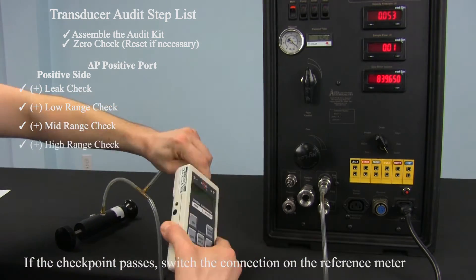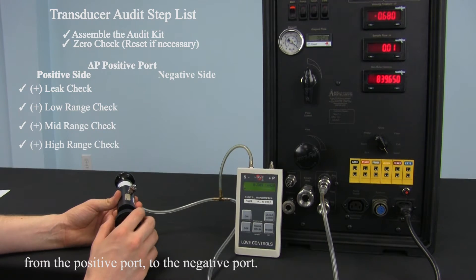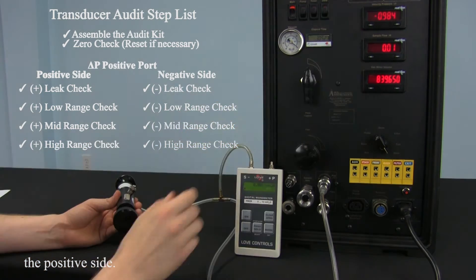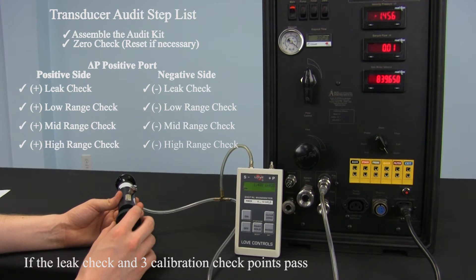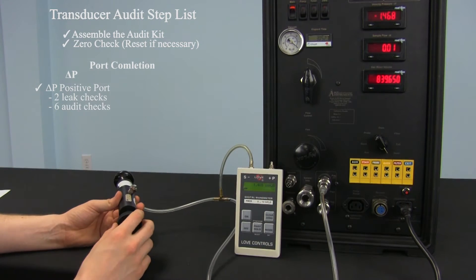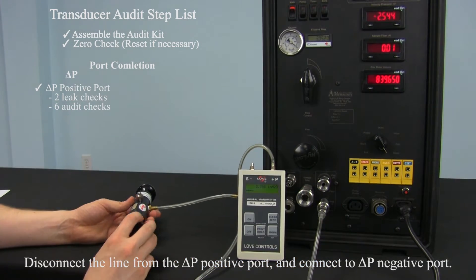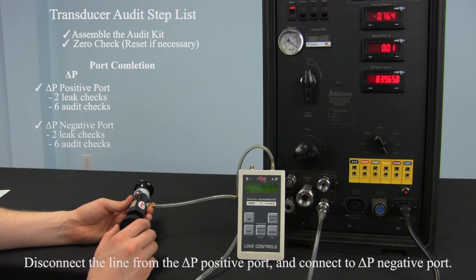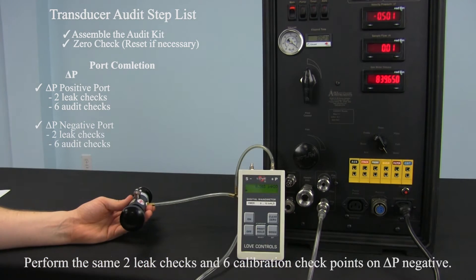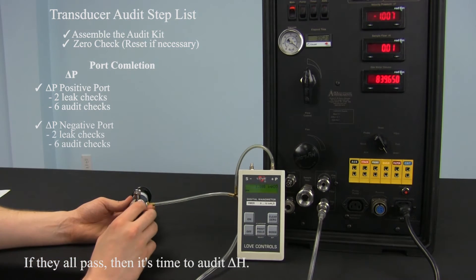If the checkpoint passes, switch the connection on the reference meter from the positive port to the negative port. Perform the same leak check and calibration checks as you did on the positive side. If the leak check and 3 calibration checkpoints pass, then you are finished with the delta P positive port. Disconnect the line from the delta P positive and connect to the delta P negative. Perform the same 2 leak checks and 6 calibration checkpoints on the delta P negative port. If they all pass, then it's time to audit delta H.